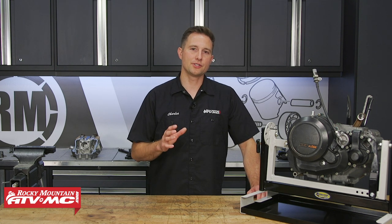What's up guys, this is Charles with Rocky Mountain ATV MC and today you're watching part three of our top end engine rebuilding series.